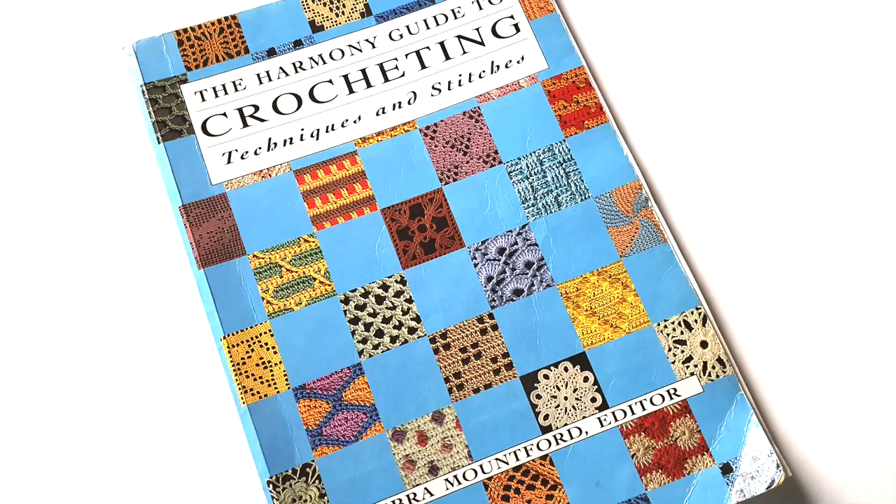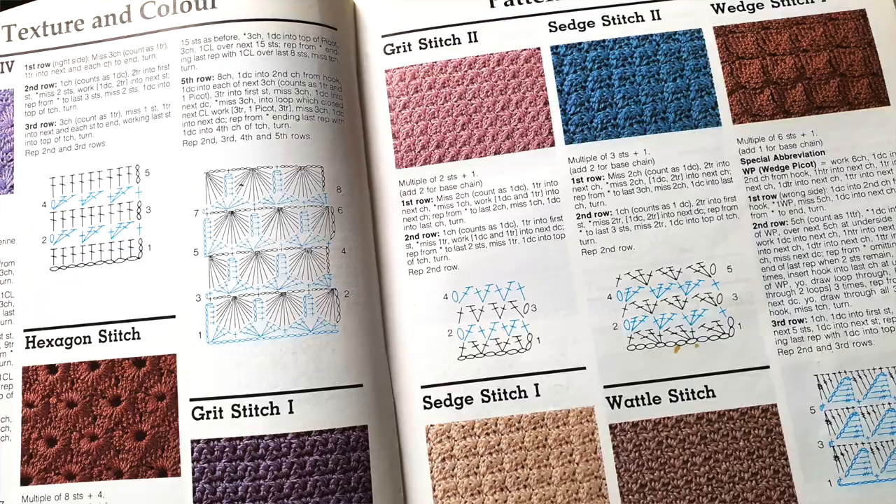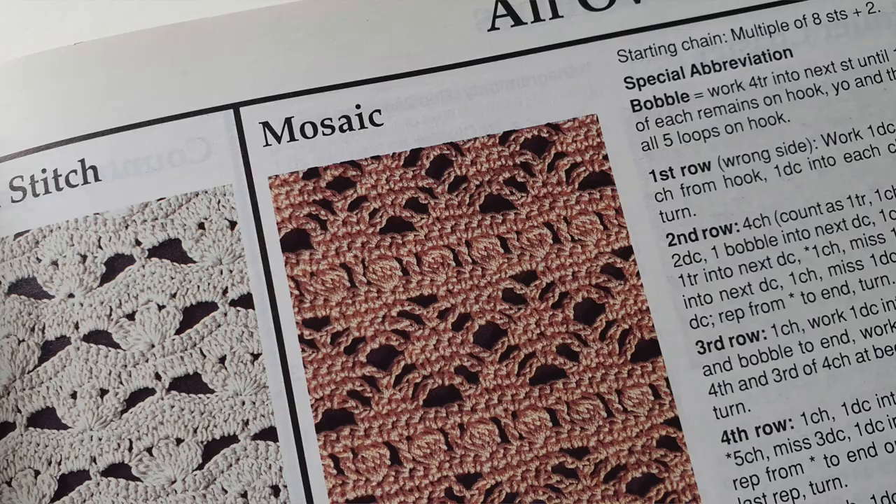I am obsessed with crochet stitches. The next thing I'm showing you is my very first crochet stitch book. The reason I'm showing you this is because I still love this book — I have loads of crochet books and stitch dictionaries and I still love this one. They're all my little babies, but I really love this one. The Harmony Guide to Crocheting — it's in UK terms, and all the stitch patterns are written very consistently. I really like that. And they all have diagrams as well.